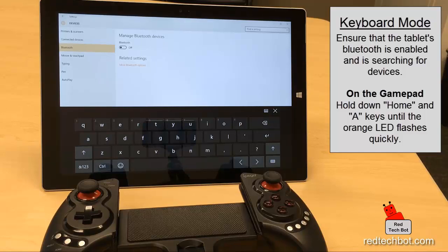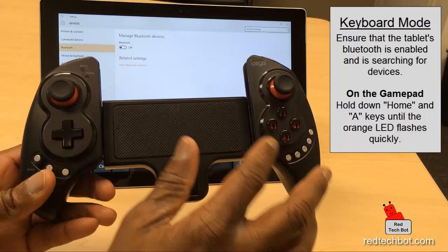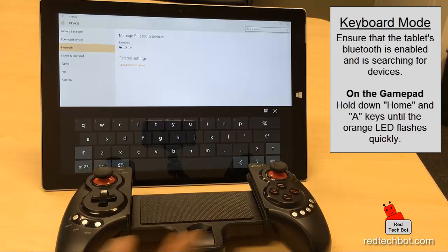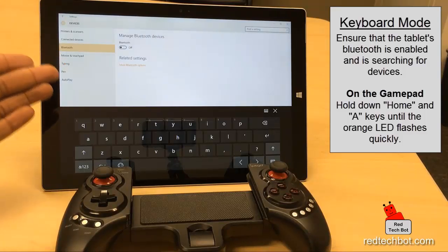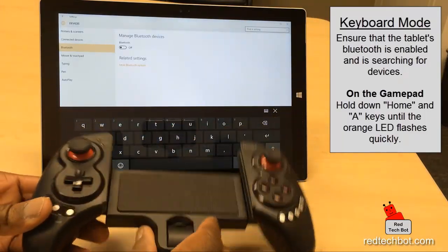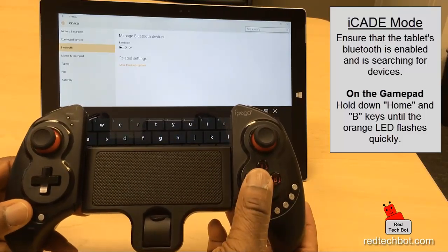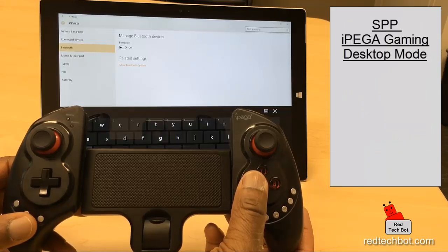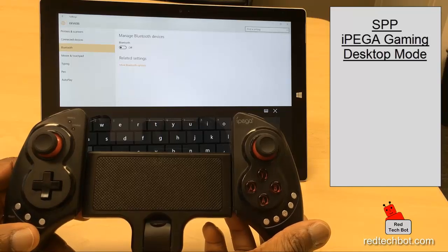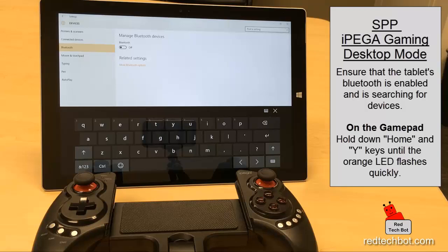Keyboard mode is the mode I'm going to use with this tablet, because it mimics a keyboard — the various keys on this controller mimic certain keyboard keys. That's perfect for emulator games and PC games that have key mapping capabilities, including mapping the analog keys as well. There are also two other modes: iCade mode, which uses the home button and B button, and SPP mode — the IPEGA gaming desktop — which uses the home and Y button. SPP mode is for specialized games made to work with the IPEGA, available from the IPEGA touch apps store.